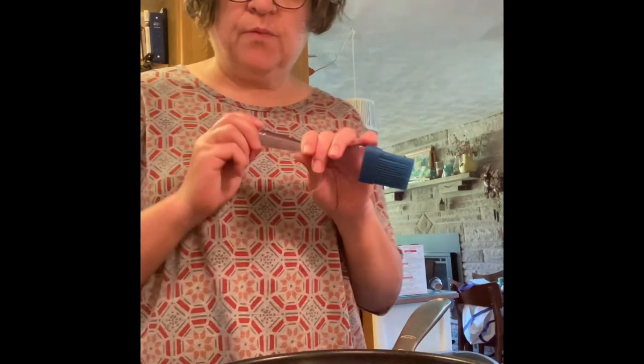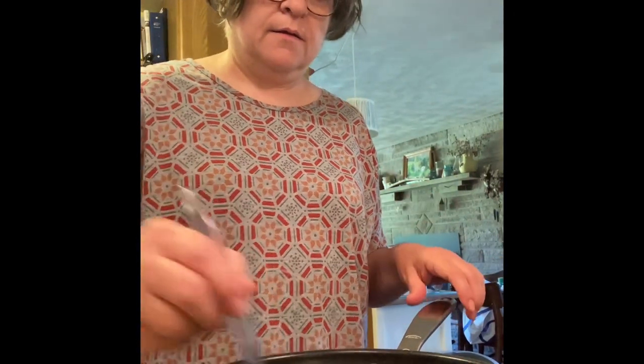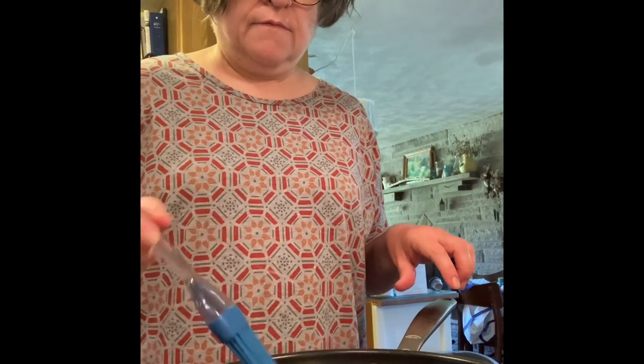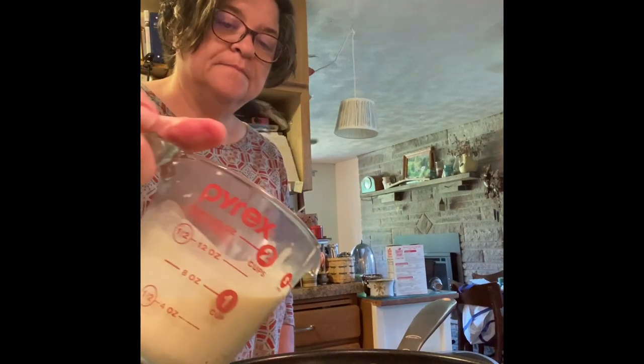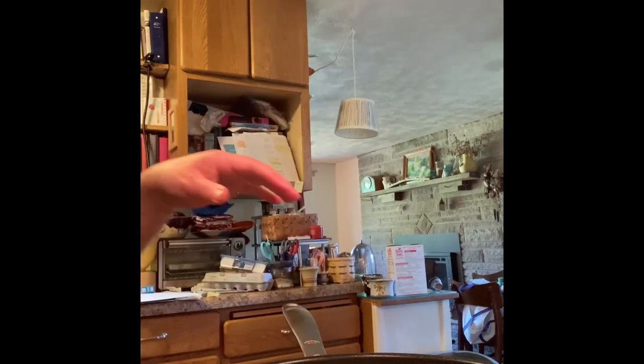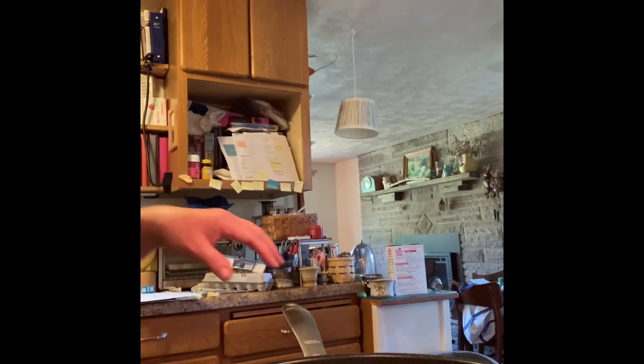I'm a little nervous about this, but here we go. I have a 10-inch nonstick pan. I'm going to brush the pan with some butter and then pour a quarter cup of crepe batter in. I'm sorry I can't really show you well, but it definitely looks like it could be done.